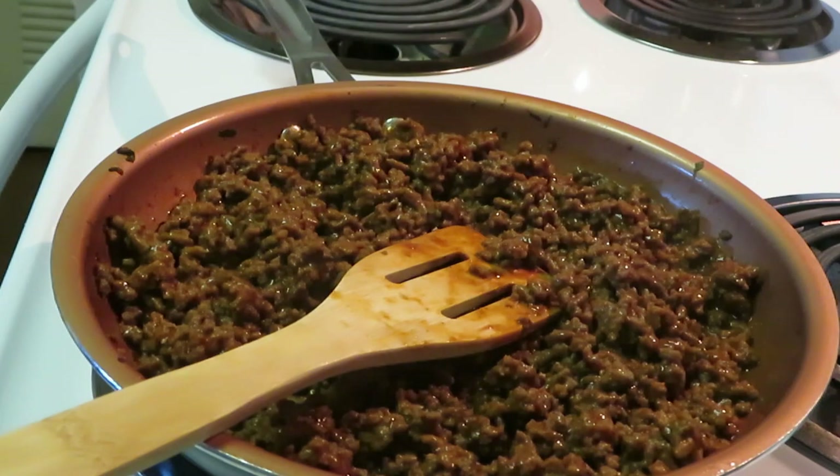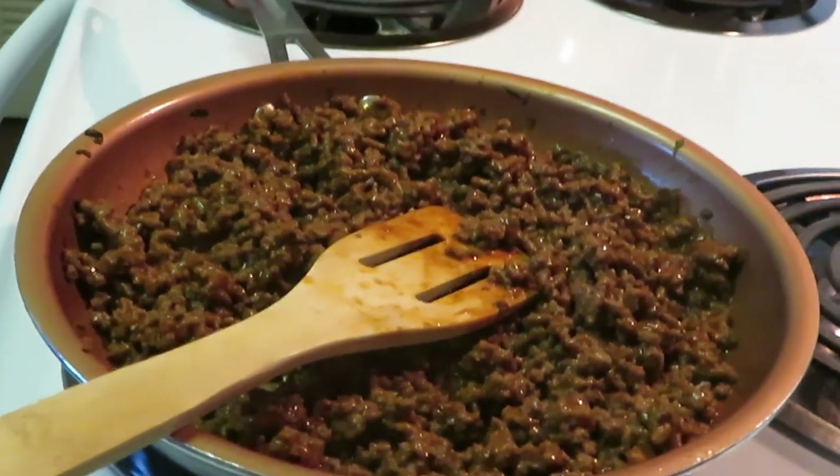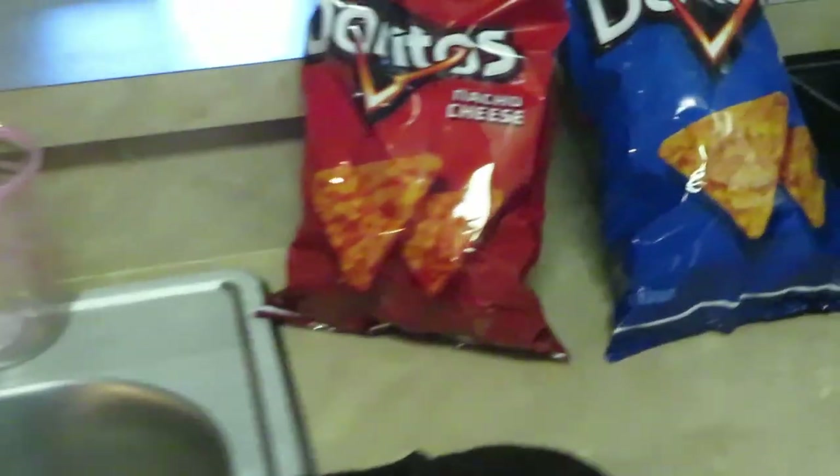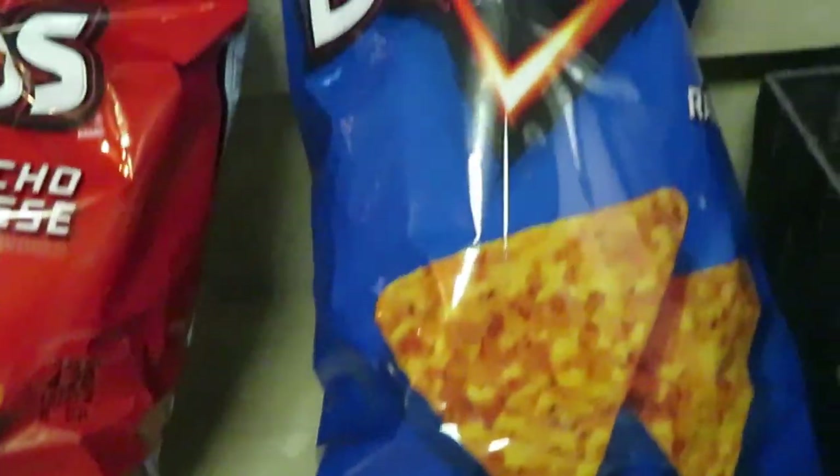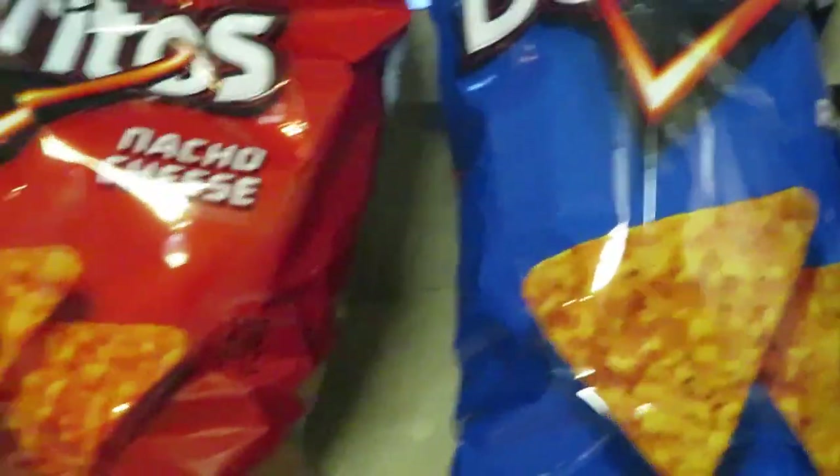Now let's get into what we're going to do with our Doritos over here. I've got the Doritos already - we got the nacho Doritos, we got the ranch Doritos - we got options!